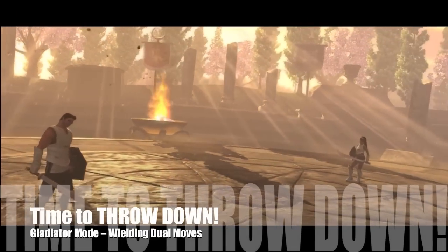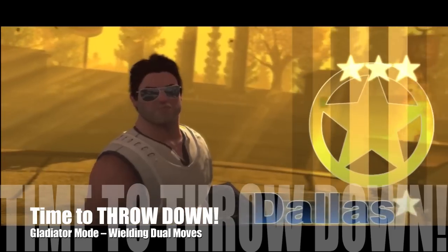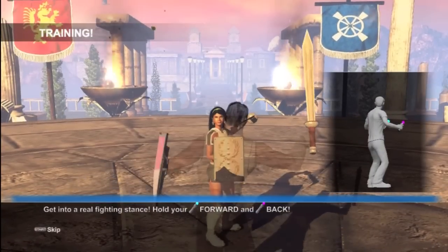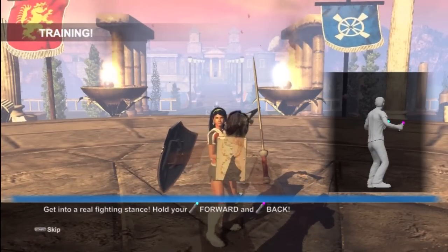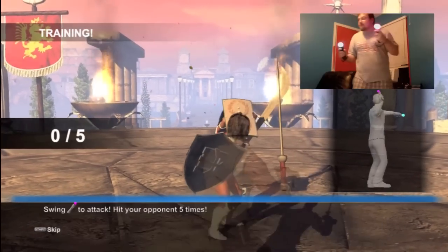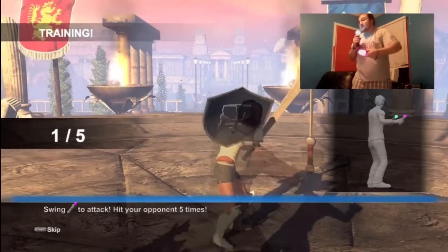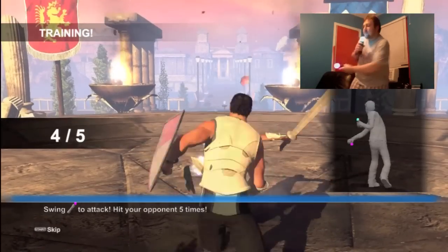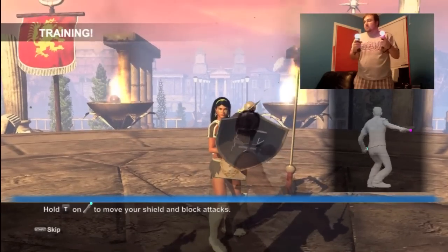Archery is a lot of fun, but it's time to throw down. The Gladiator games are a blast with two controllers once you figure out what you're doing. First you go through training — this is my first time playing, as you can see in the video. You have to get into the right stance: the shield controller is forward and your attacking controller is on the backhand. You have to attack the opponent five times, then progress.